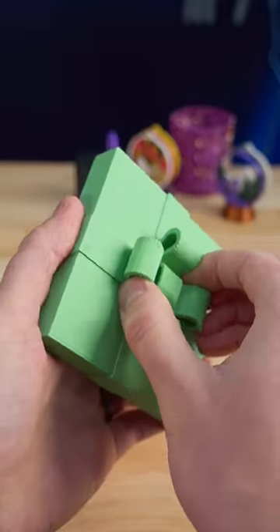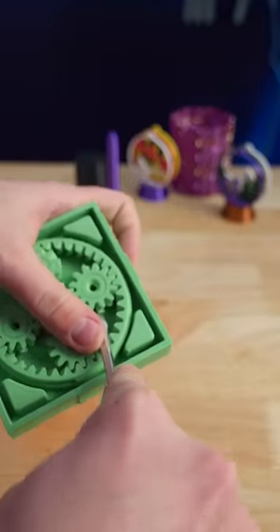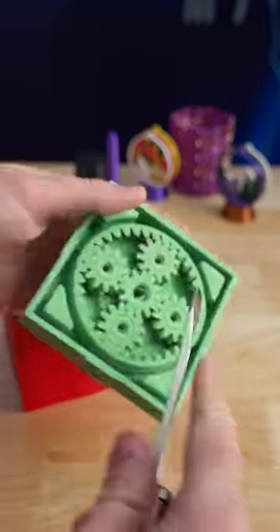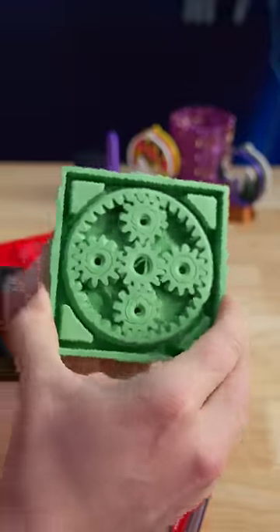The gears started out a little bit stuck, so you can start with some wiggles back and forth to help loosen it up, and maybe a screwdriver if they need more convincing. After a bit, it starts to spin great.